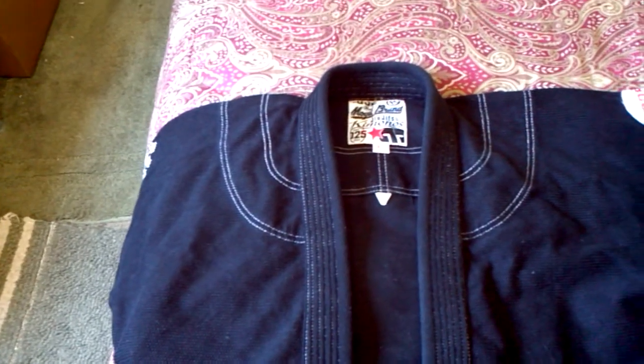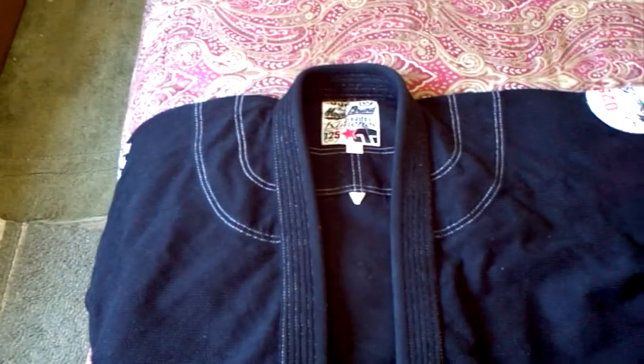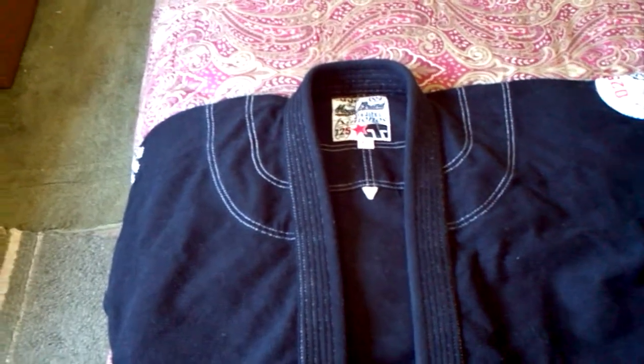Hey everybody, this is Mike, back with part 2 of the Show Your Roll vs. Moya Brand review.